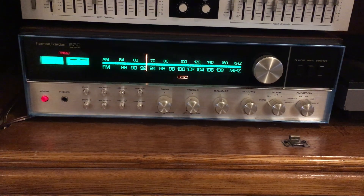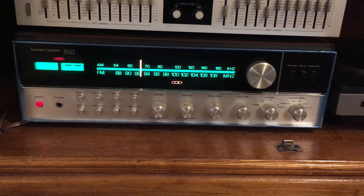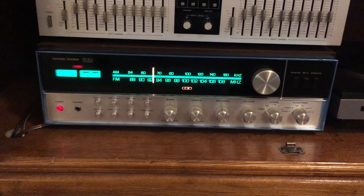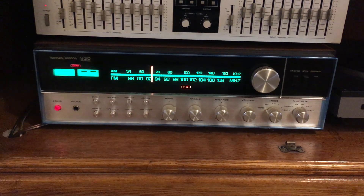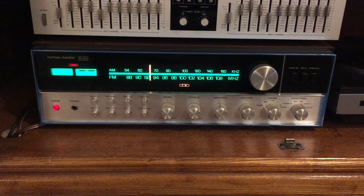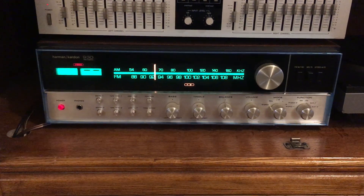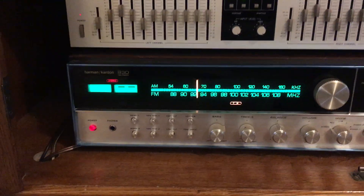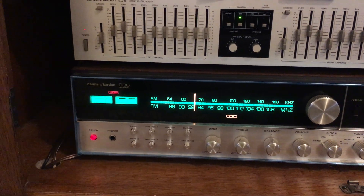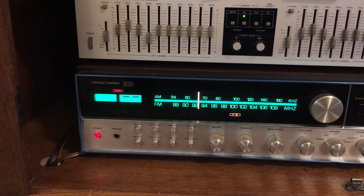This was Harman Kardon's attempt to basically take the best of their separates at the time and put them into one receiver. Because of that, there is no area in this receiver that is weak. This has a top-notch preamp section, probably giving you a frequency range of around 5 Hz up to maybe 140,000 Hz, so it's extremely fast and extremely responsive. The FM tuner section features 1.7 to 1.8 microvolts of sensitivity, which means practically speaking you can pull in weak stations and get decent stereo reception.